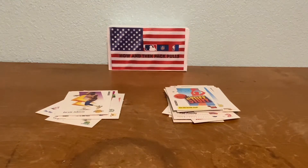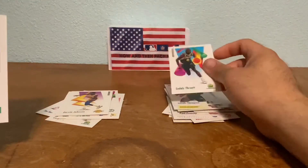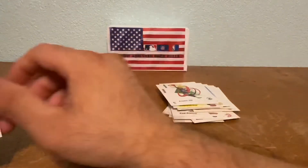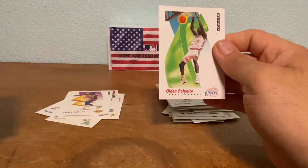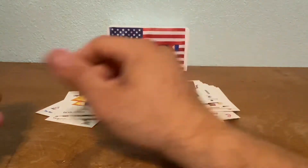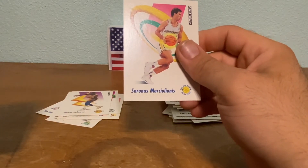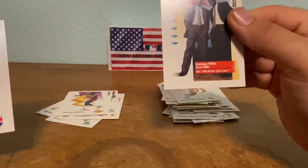NBA Inside Stuff — I remember this show, it used to be hosted by Ahmad Rashad. For those who don't know, Ahmad Rashad used to be married to the lady who played the wife of Bill Cosby on the Huxtables. LaSalle Thompson, Sedell Threat, Lester Conner, Kendall Gill, Sam Vincent. The cards are flipped around. Odin Polonis, Mark Price — I remember him. Eric Lechner, and Sarunis Marciulionis. Then GQ — Dominique Wilkins and Kevin Willis.